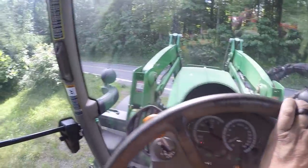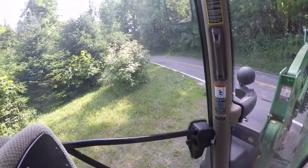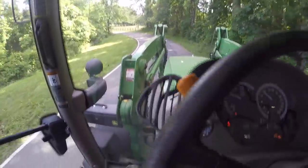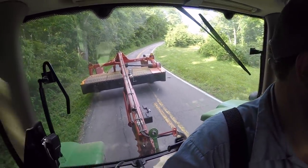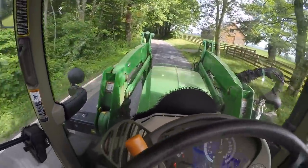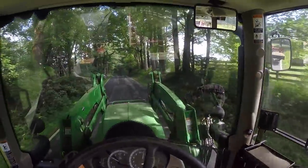I hate pulling out right here — you cannot see anything. You just have to ease out and if something's coming they're going to have to stop, or I'm going to stop. Look at this road compared to my mower — this road is about as wide as the mower. Right here is my next field — this is the big farm, about 60 acres or so over here. We're going to start mowing on it and that's probably where I'll quit today, picking up tomorrow where I left off.